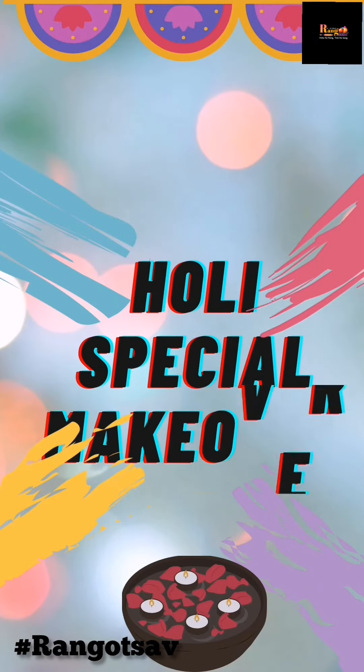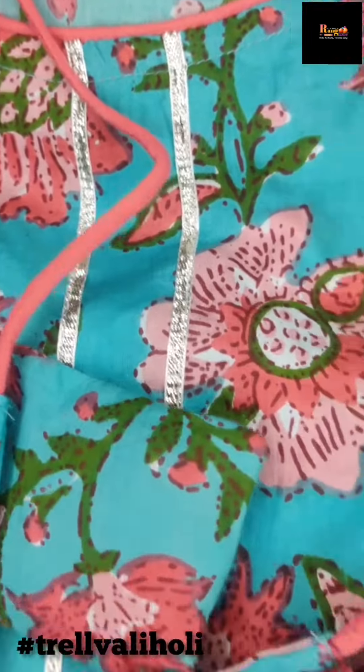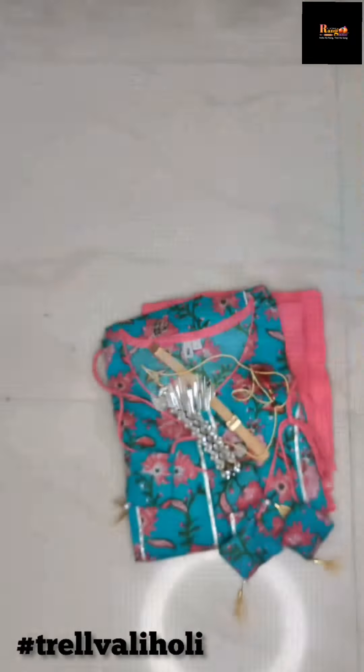Hey Makkale! Welcome to my channel. I am going to talk about my Holi special makeover. I am going to talk about this AKS Floral Print Kurta set. I am going to meet my friends and I am just getting ready.